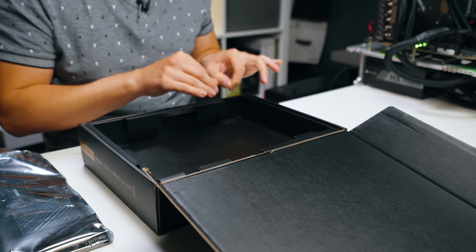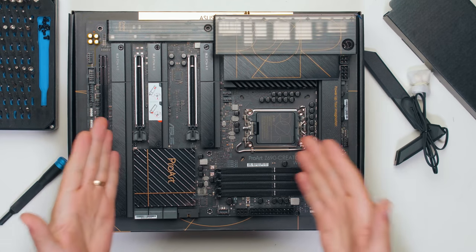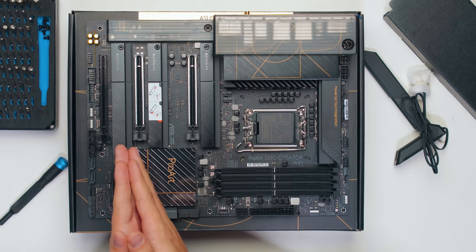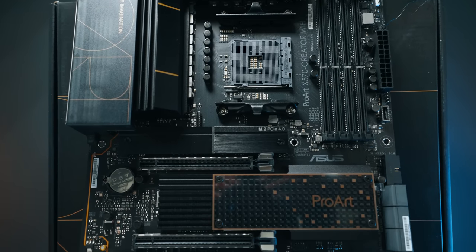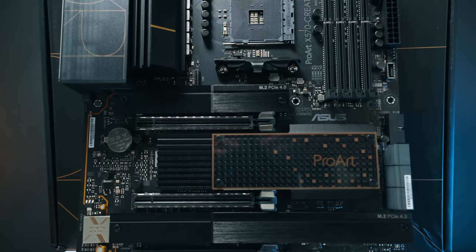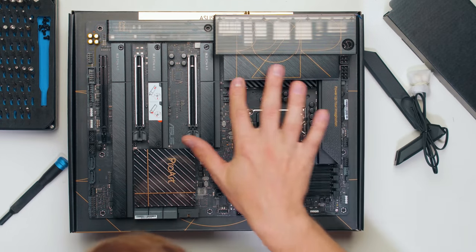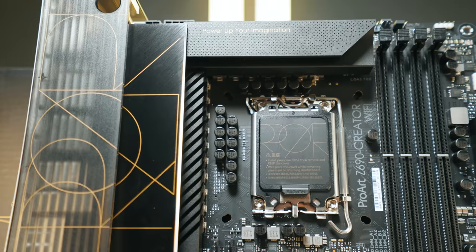Interestingly enough, I didn't get any display cables with this motherboard. You might be wondering why — it's because you need a DisplayPort input from your graphics card to the motherboard if you want to use the Thunderbolt 4 ports. So this is what the board looks like, and to be honest it looks very, very fancy. I'm a little bit jealous that the Intel Z690 board got a fancier finish than the AMD X570 side. I just like the design.